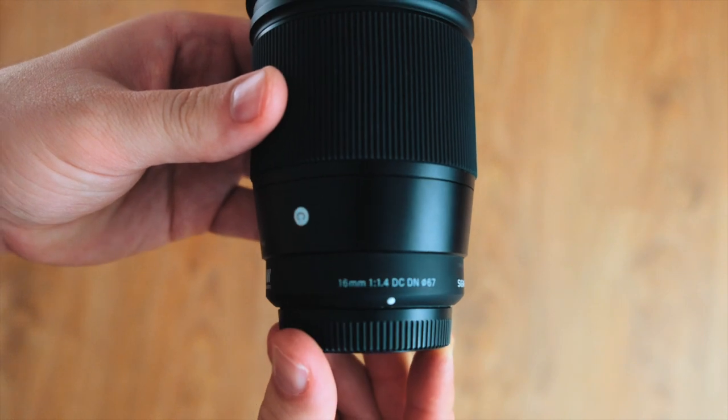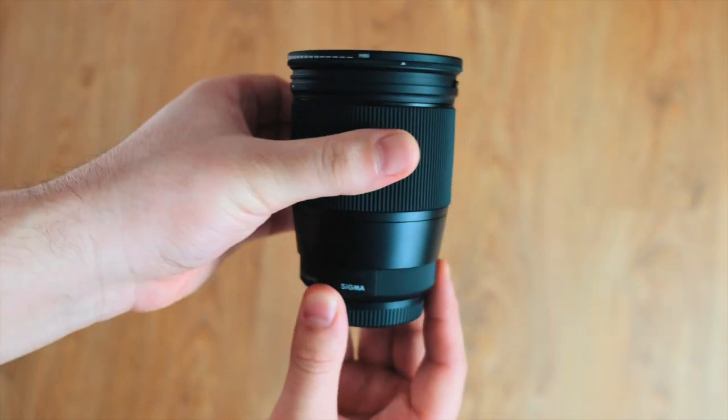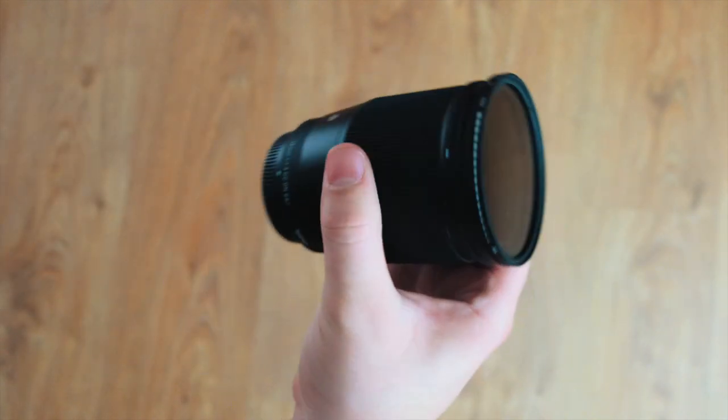My favorite lens is the Sigma 16mm f1.4. It's a contemporary lens — amazing for what it does, the price is cheap, and it's super light, so it's pretty much on my camera most of the time.